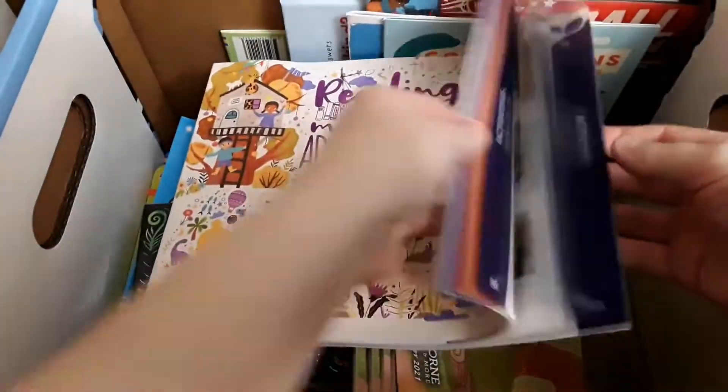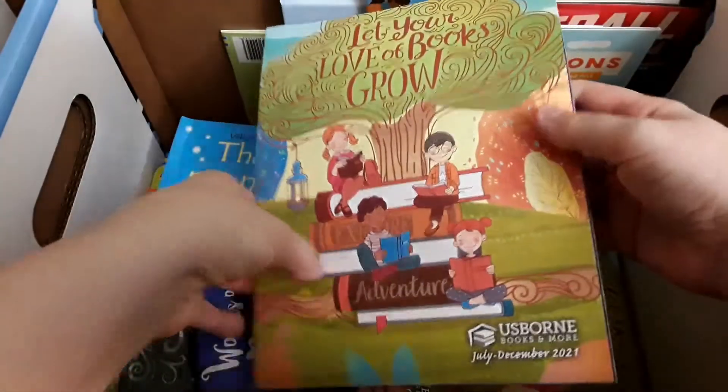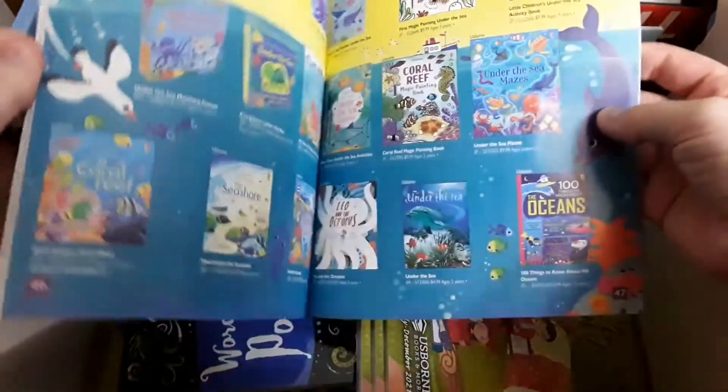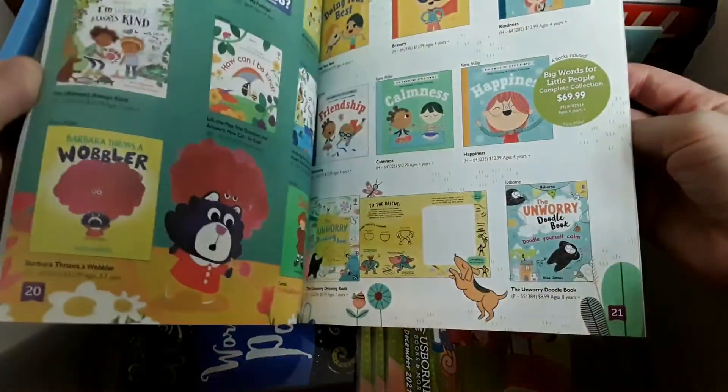So this is like your master catalog — it's everything they have right now in their store. It comes with five of these little catalogs to give out to people, so not as many things but still definitely can help people decide what to buy.